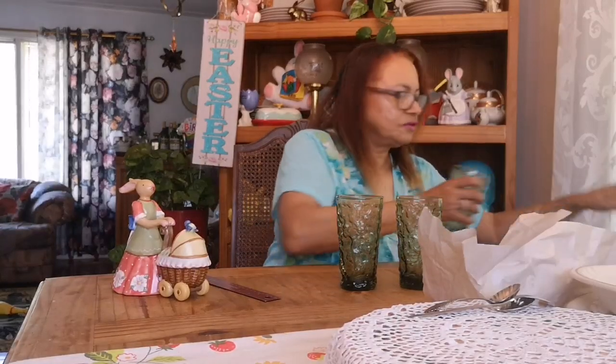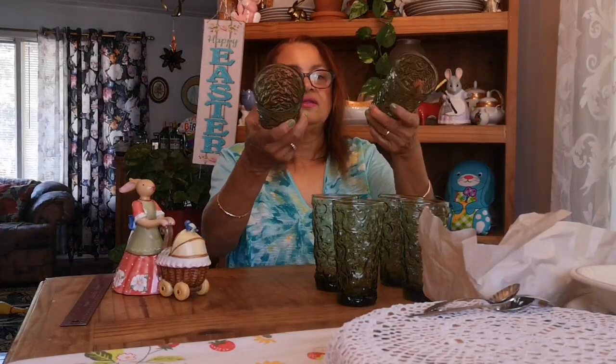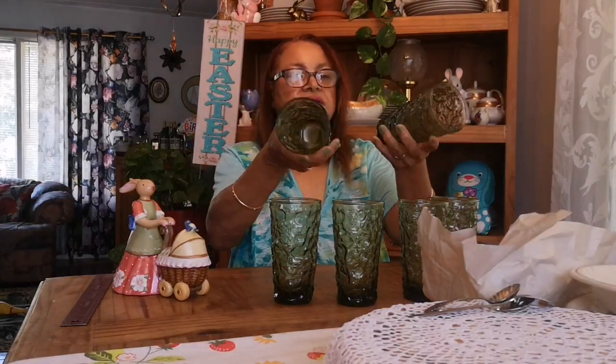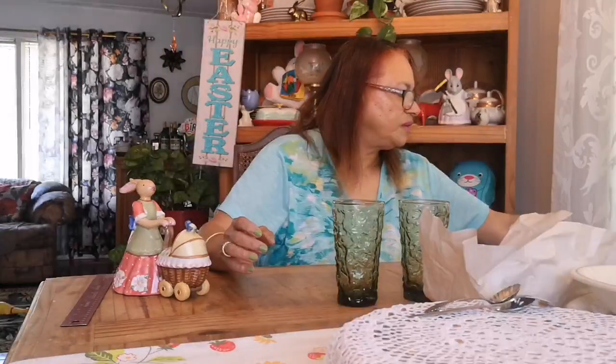These are really nice. I see them but I can never find them in sets — there's always one here, one there, or three, but never four. Then one day I found six. I think they're called crinkle glass and it's a nice green. They're not marked on the bottom, but some of these are made by Libby or Anchor Hocking. These still could be made by them. Anyway, there are six of them — I was glad to find six. They didn't cost that much, so buying six was a treat.